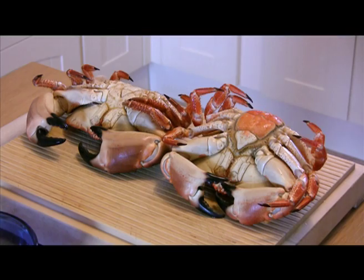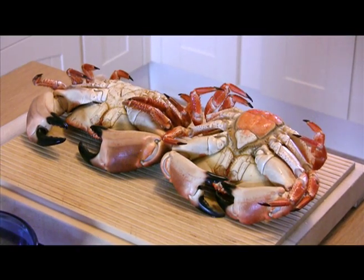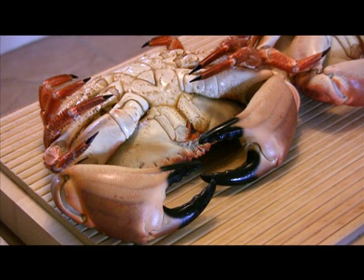Removing the meat and preparing a crab can be a bit daunting if you've never done it before, but with a little understanding of the different parts of a crab and by following a few simple steps as shown in this video, it's really a straightforward process anyone can do.